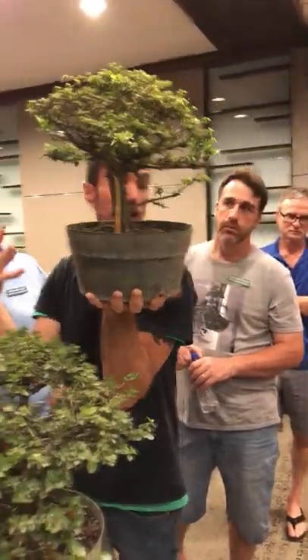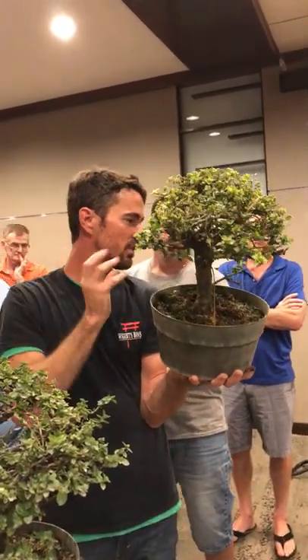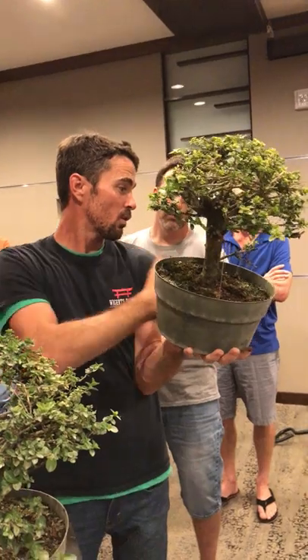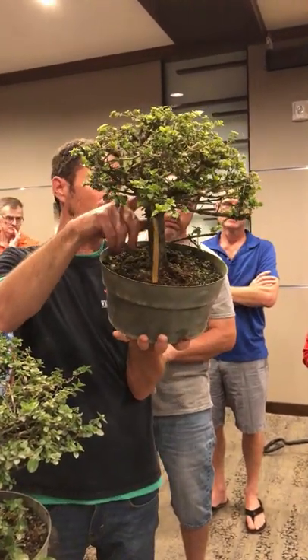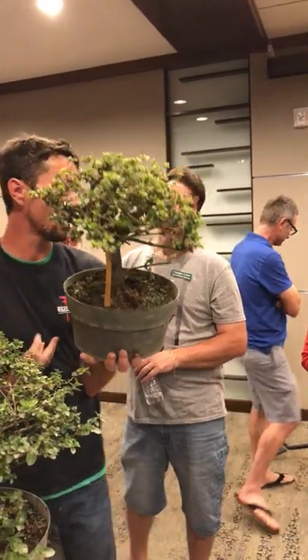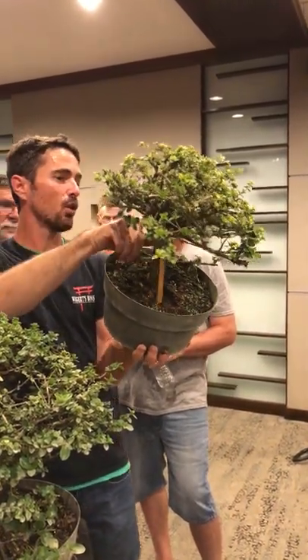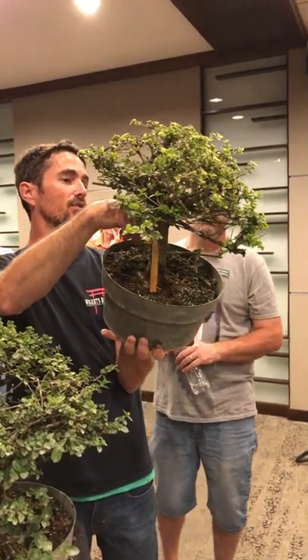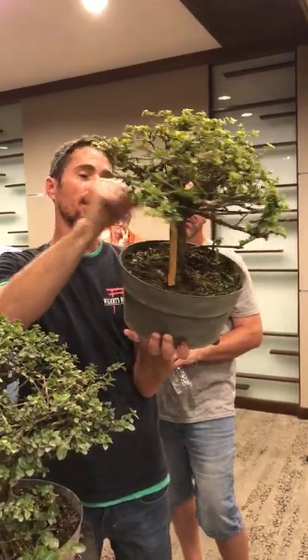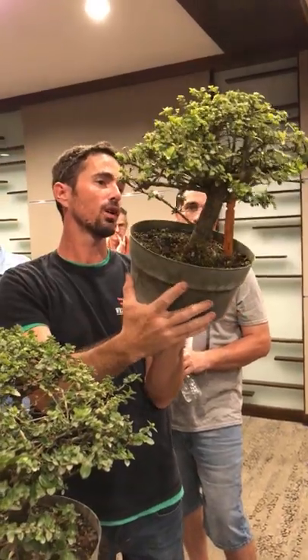Usually on a tree, you want to keep the biggest branches — even if they're ugly. Because even just keeping a stub of that branch — if you cut it off, you're literally cutting off the character of the tree. This tree is old. The only age on this tree is the fact that it has a first branch somewhere on it that's bigger than my thumb. That's the only interest on it. Other than that, it's a very boring tree.